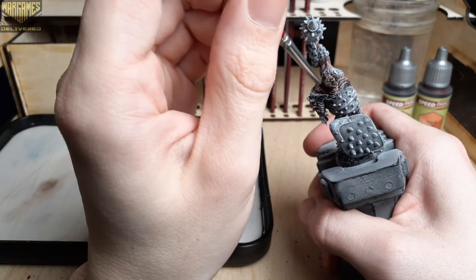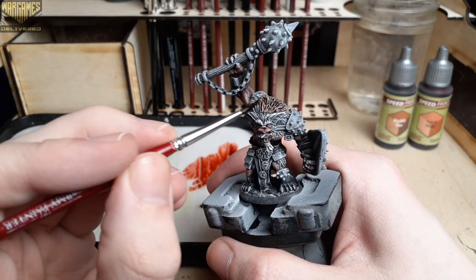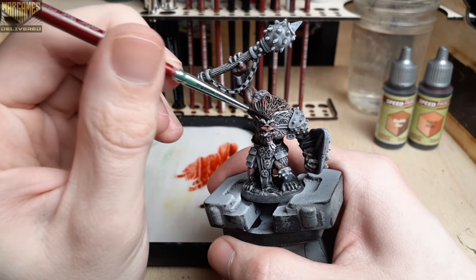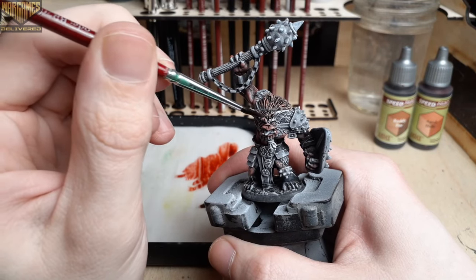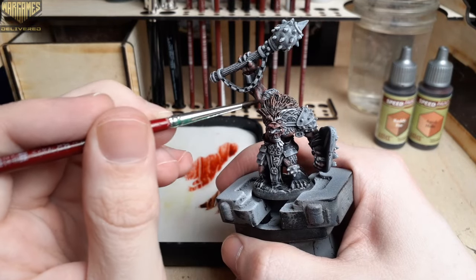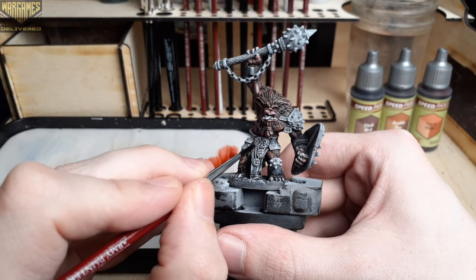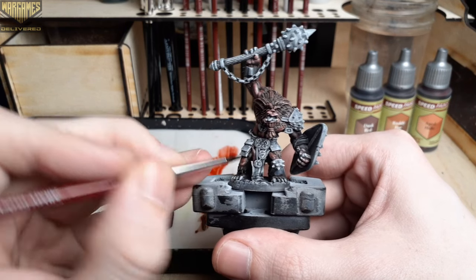When you get to the exposed skin areas of the model you can kind of use this color to blend the two together where the fur and the skin meet. From there we're going to move on to Dusk Red, using this over all of the cloth areas of the model.